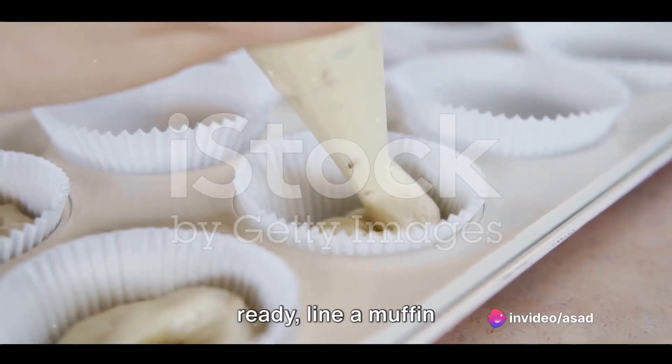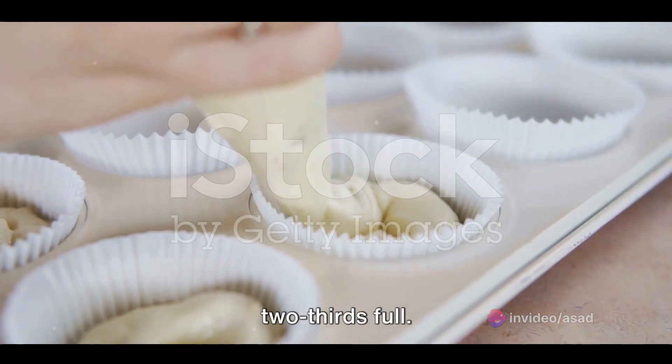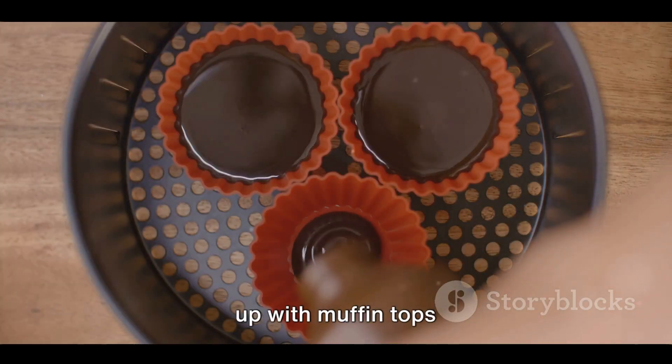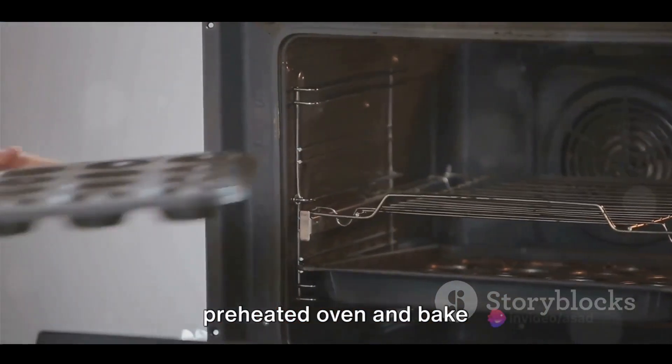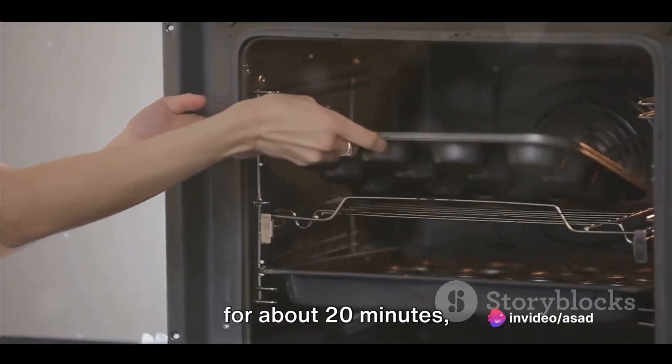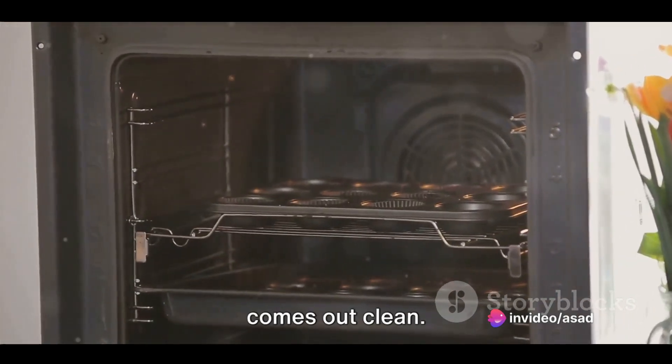Once the batter is ready, line a muffin tin with cupcake liners and fill each one about two-thirds full. Be sure not to overfill or you'll end up with muffin tops instead of cupcakes. Pop the tray into your preheated oven and bake for about 20 minutes, or until a toothpick inserted into the center of a cupcake comes out clean.